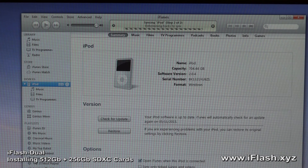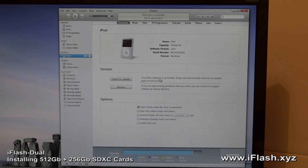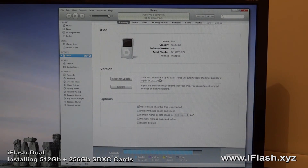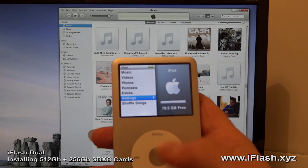Now it will sync my library. I'll probably leave this running overnight — it'll take several hours for the initial sync, and then we'll revisit it in the morning. The iPod has finished syncing and it's been ejected from the computer. And there it is.